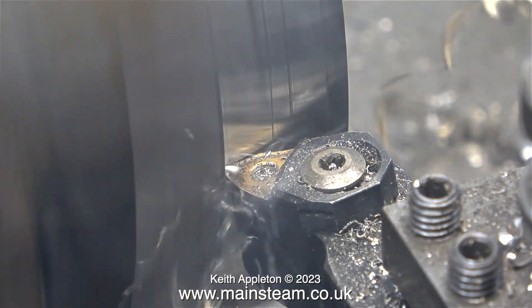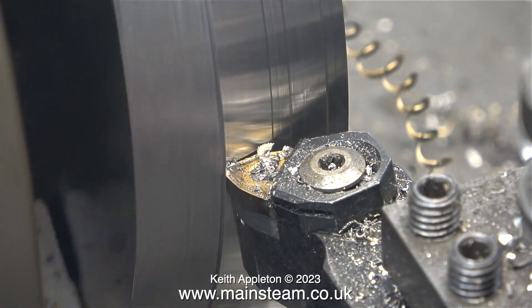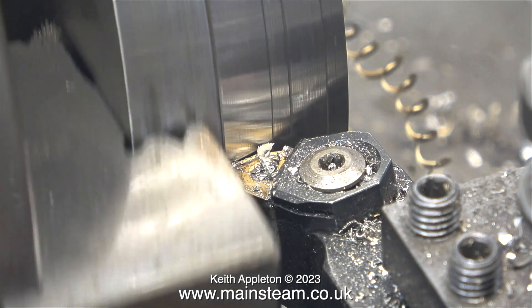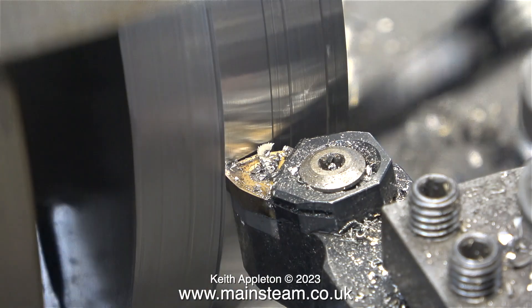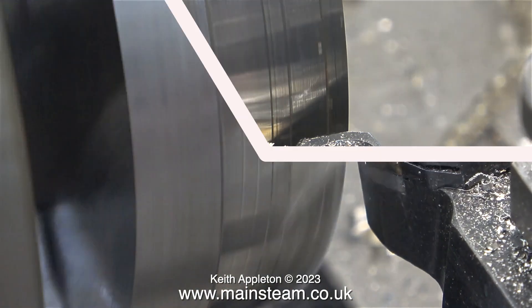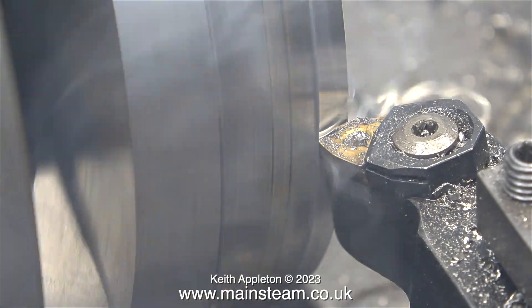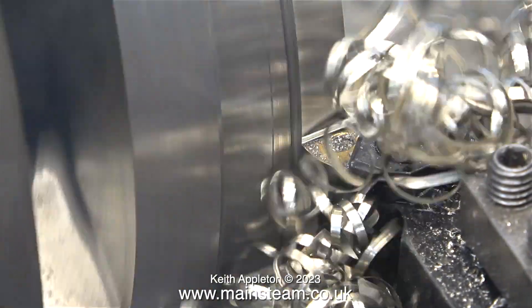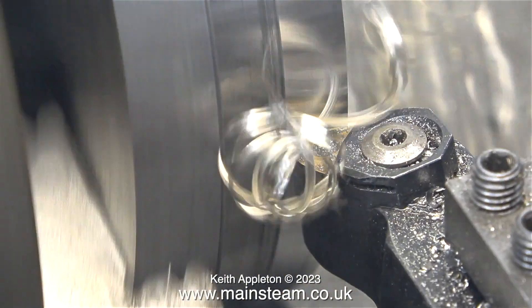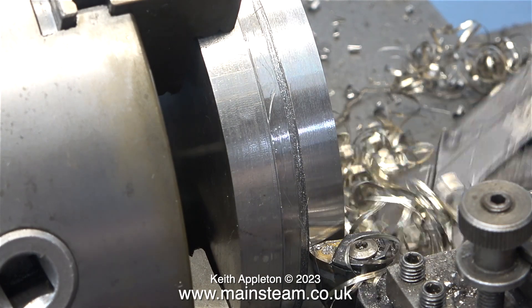I'm really pleased with the finish that I'm getting on the piece of stainless steel though. From the point of view of a home workshop, these are quite deep cuts. It would be possible to run the lathe at a higher speed, but from a safety point of view, I always have the belts to my machine tools fairly slack. Running my lathe at a higher speed under a heavy load is not a good idea.